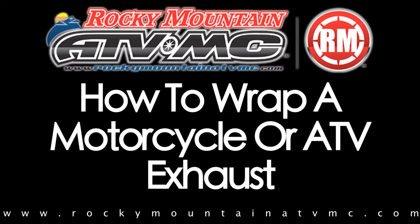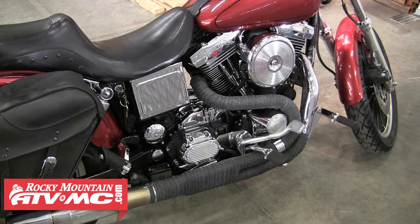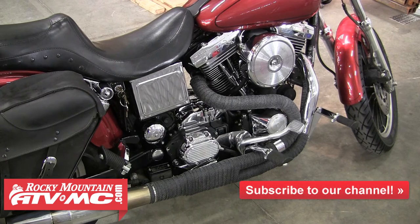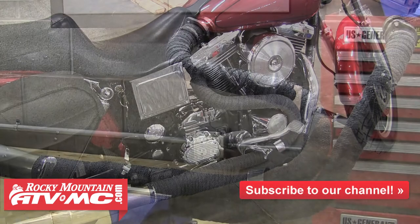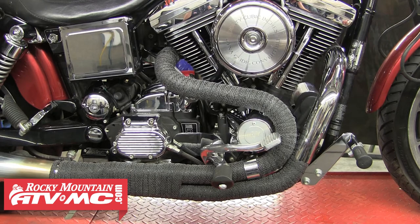In this video, we'll demonstrate how to properly wrap a motorcycle or ATV exhaust pipe. Wrapping an exhaust can benefit you in multiple different ways. The wrap insulates the exhaust pipe, therefore keeping the exhaust fumes at a higher temperature for more efficient burning. This also increases the scavenging effect for more performance. Wrapping your exhaust also gives your bike that custom look and also helps with keeping your pipes from burning your feet or legs.